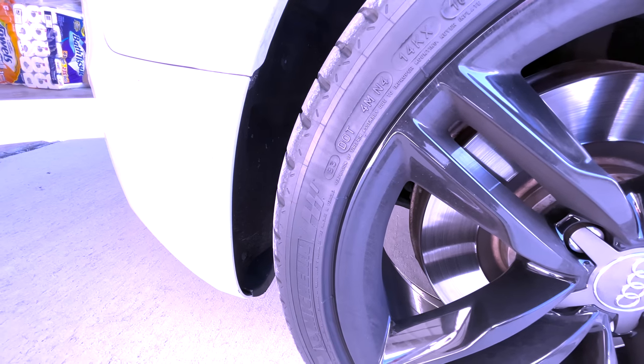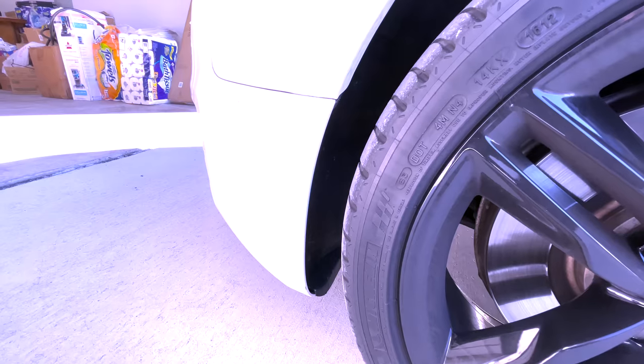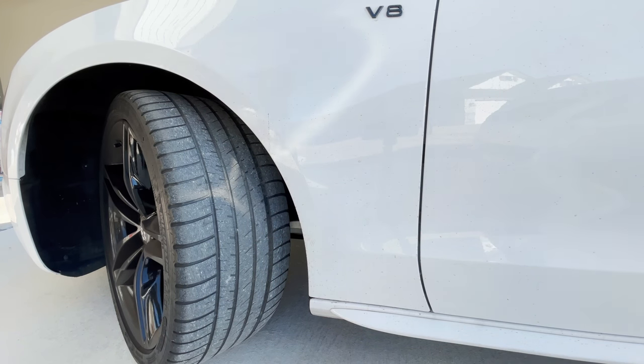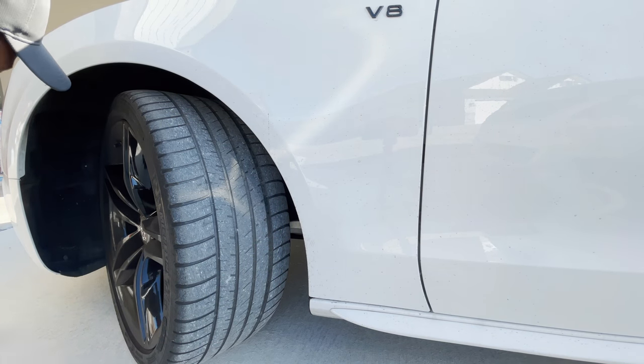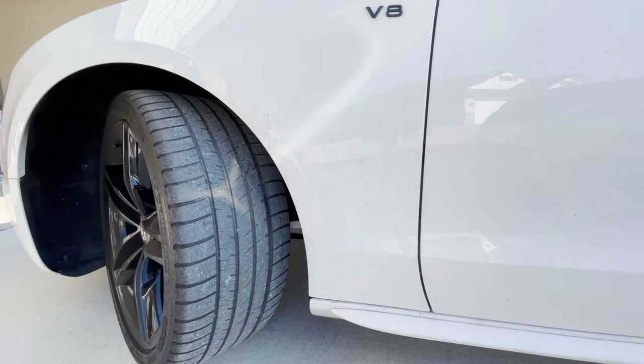So I'll go ahead and turn the wheel here, and then we will start getting this bumper off. We're now going to start getting these screws off from here. Pull the fender liner back, get those two bolts back behind there — stay tuned and we'll get right with it.